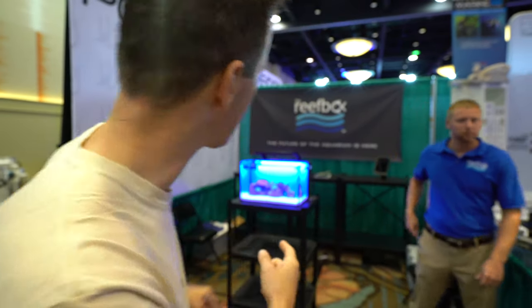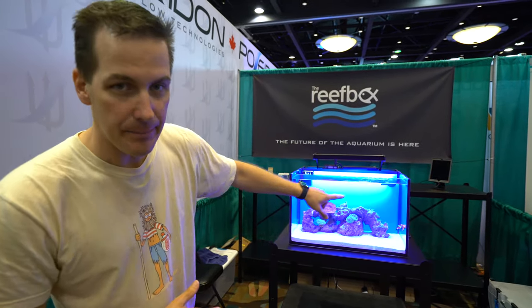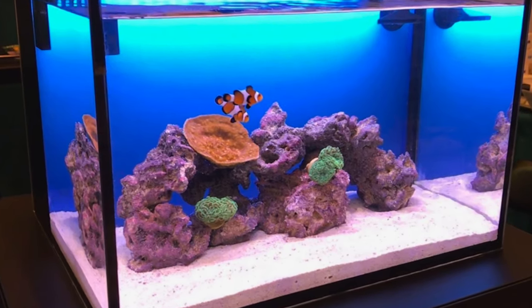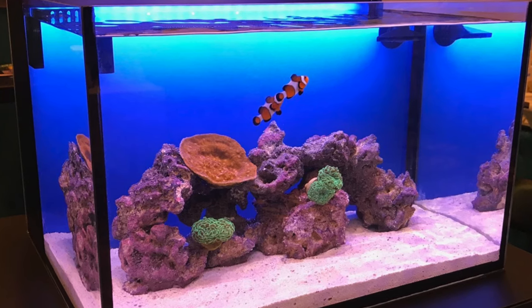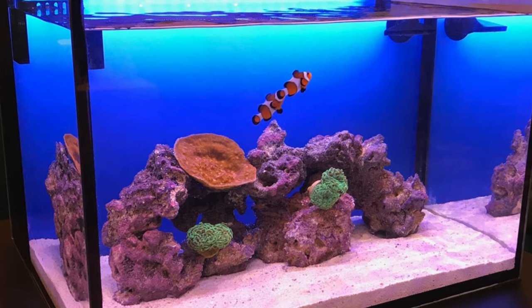All this talk about lighting usually has to do with lights over the tank, but we're about lighting the back of your tank. That's what ReefBox has done here with their concept tank — a 14 to 15 gallon tank with a lit background. You can change the color of the background lighting: do you like it blue, purple, deep blue? The controller lets you dial that in. The lighting can be dimmed and you can change the color spectrum for a different look depending on your taste. A neat way to showcase an aspect of the tank that's usually overlooked.